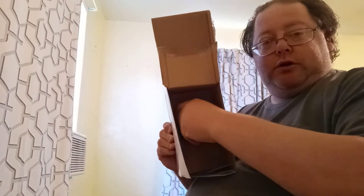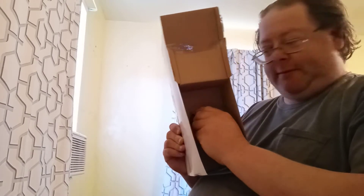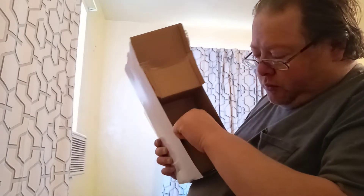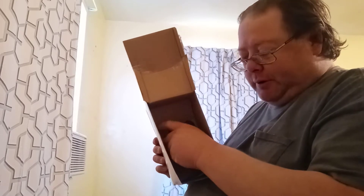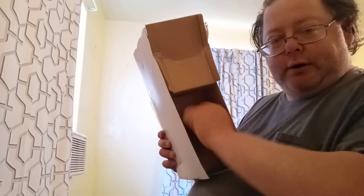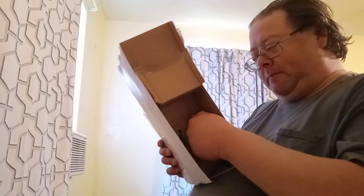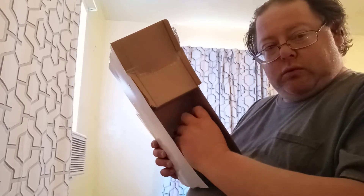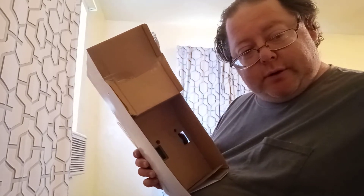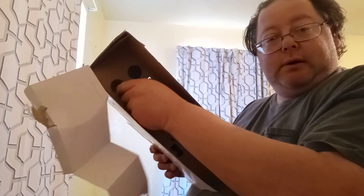So we shall turn these to the left. Remember: lefty-loosey, righty-tighty. It takes a bit longer to unscrew. One is out, on to the other one — very quick. Don't rush these. And there's that bottom piece out, more of these little things to turn.